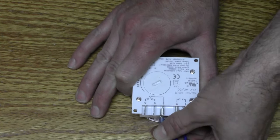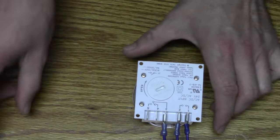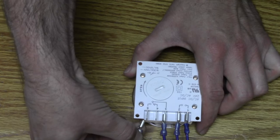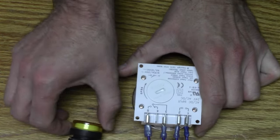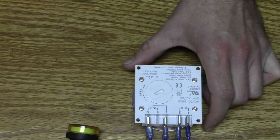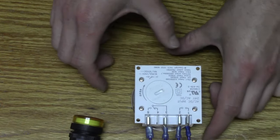Terminal number four is normally closed contact — most of our customers don't use terminal number four. Terminal number five is normally open contact. You need to connect a wire from terminal number five going to your application — maybe a light, a fountain, or a gate — and then complete the cycle to a ground.